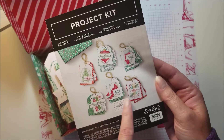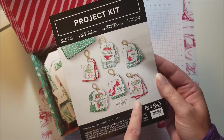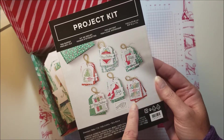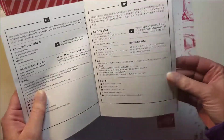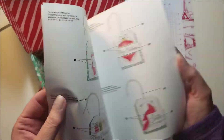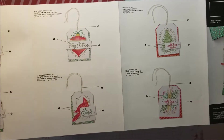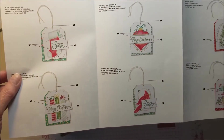The kit comes with color photos of what your tags are going to look like. There are actually six different designs, so you'll be making five of each of them. When you open it up it gives you basic instructions and then instructions for each of the six tags.